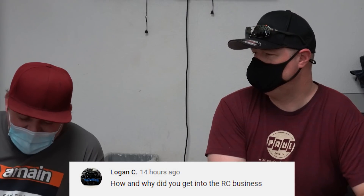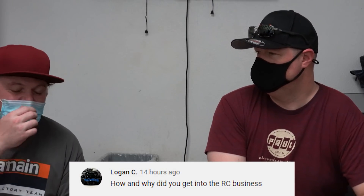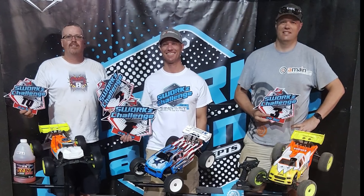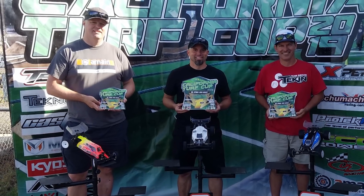On how he got into the RC business: Kendall wanted to write e-commerce software while he was doing a lot of racing and traveling around competing in 1/8 scale. He started A-Main Hobbies to make parts cheaper for himself and to build e-commerce software. He was also a big-time competitive racer — on the Mugen team at 50% support and then on the Thunder Tiger race team at 100% support.